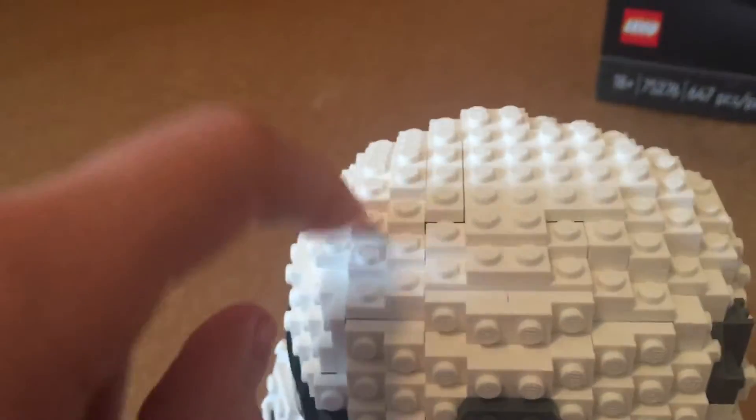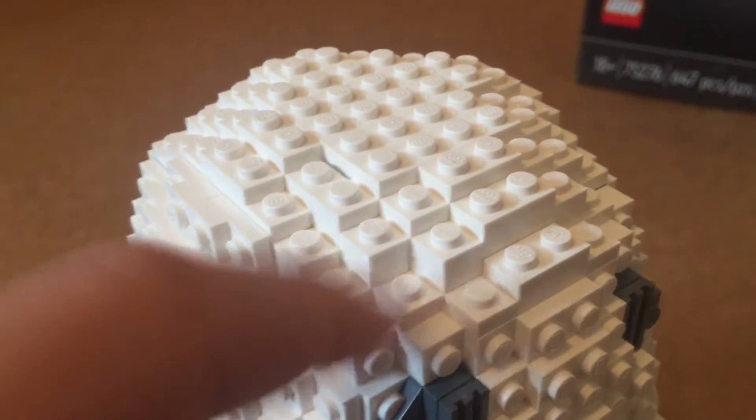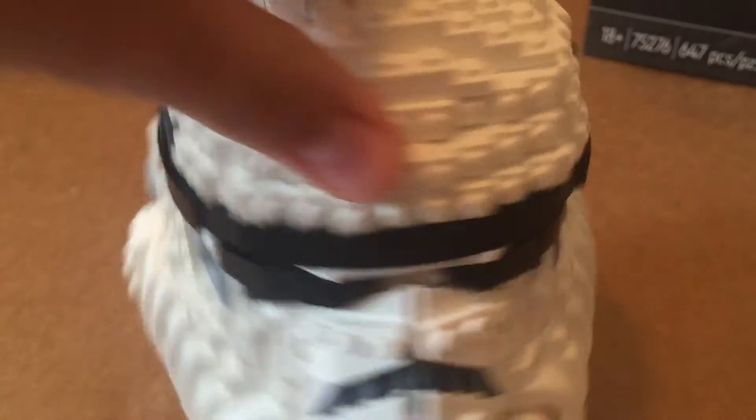One tip: recheck every step in the instructions, because you have tons of little one-by-one plates and you need to make sure you're actually getting it right, or else it will show obviously.